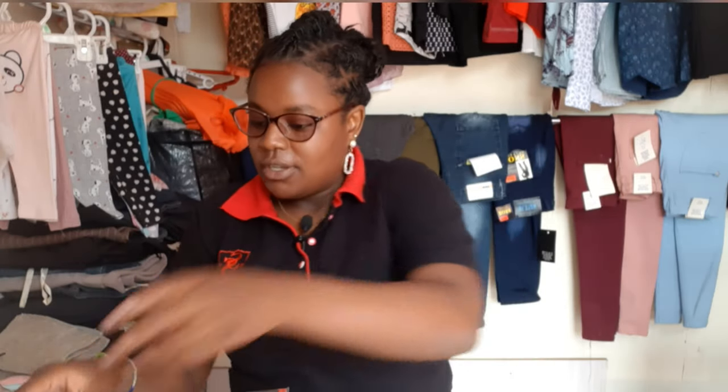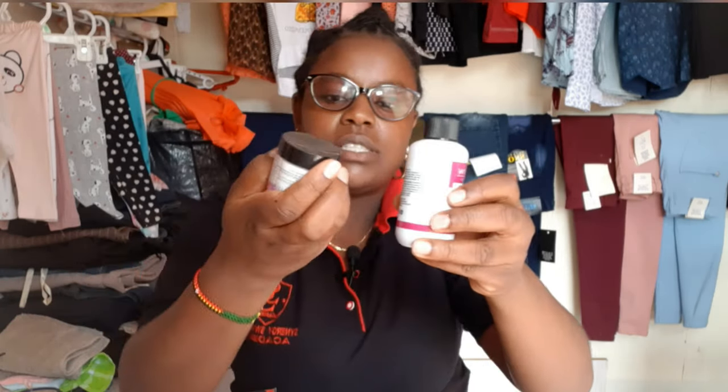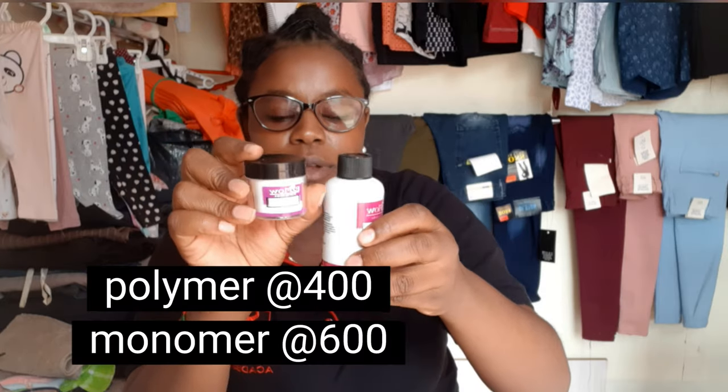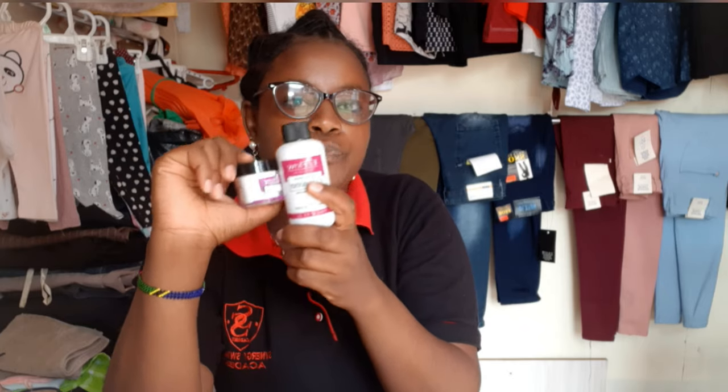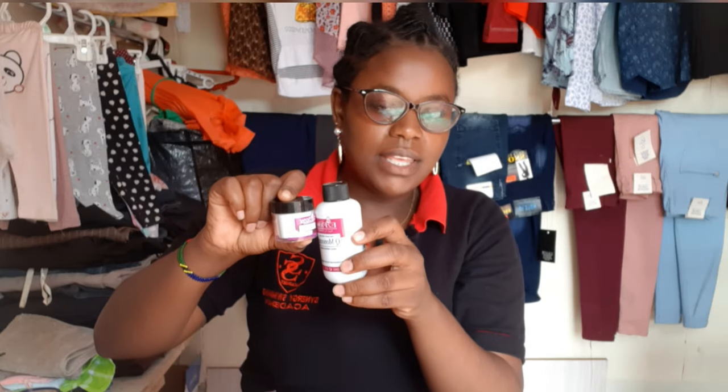Another thing I got is polymer powder and a monomer, which is the liquid one. These ones are used to make acrylic nails. You will see those videos when I start doing acrylic nails — I'm going to show you how to use these ones.